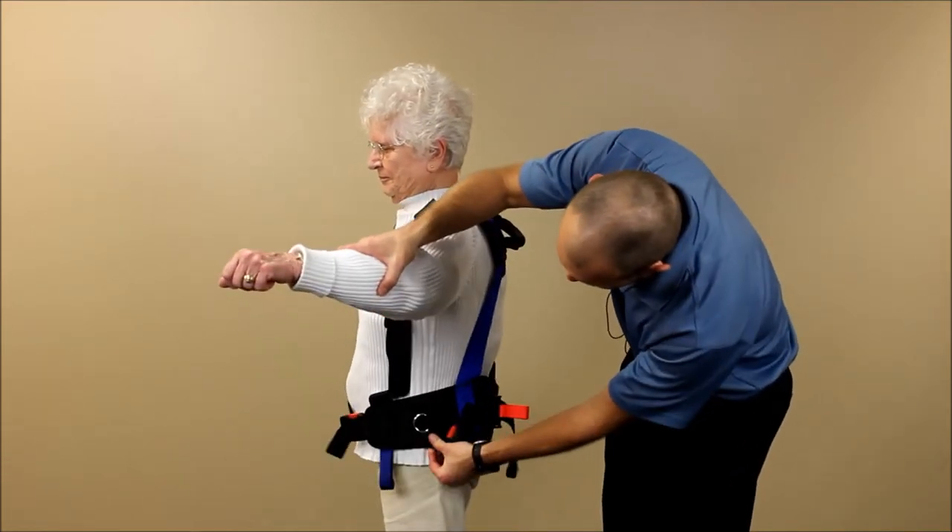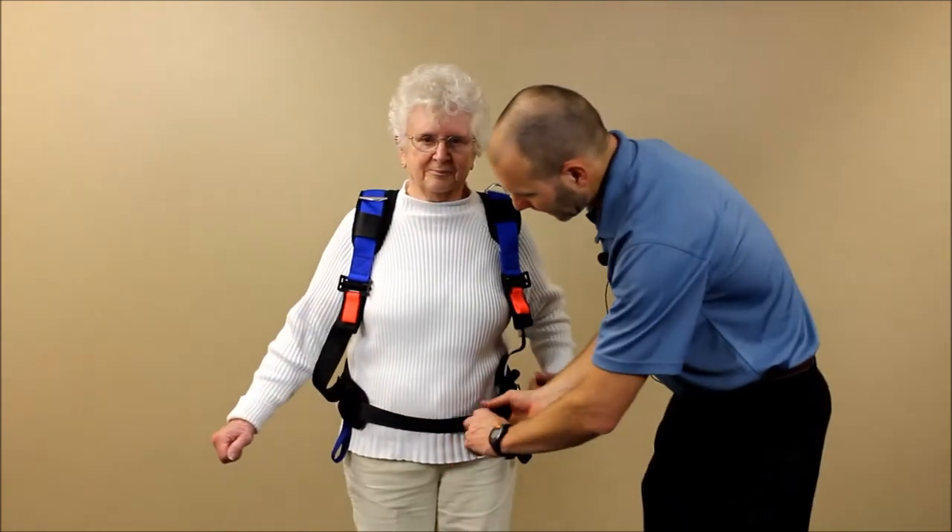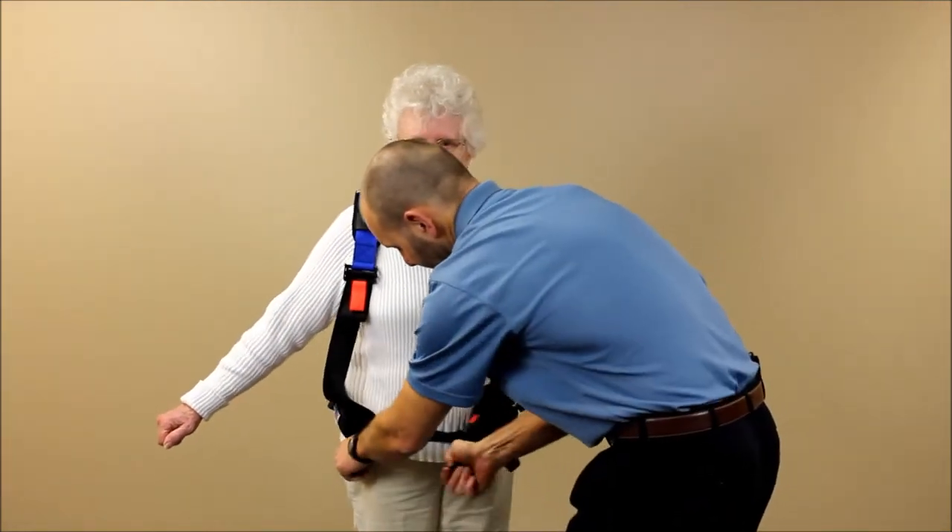We want these side pads to be right on the side, equal distance. Then we're going to take up some of the slack that we just gave on the back.